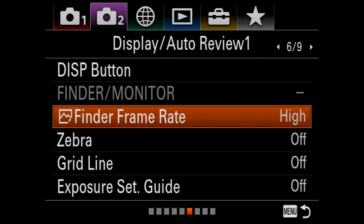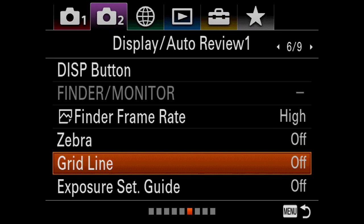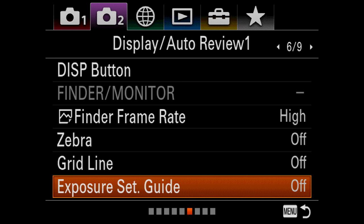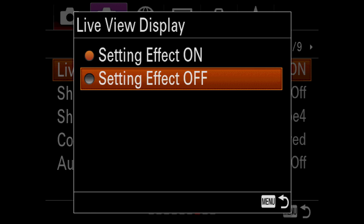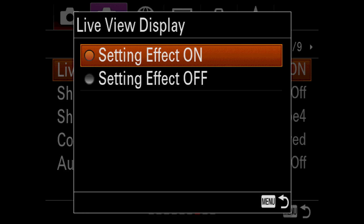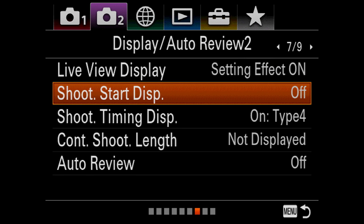The finder frame rate is really fast — Sony hasn't published what it is yet, but it keeps up with really fast action. There are zebras and video setting grid lines. Live view display — generally you'll use setting effect on, but when you use strobes or a studio situation with strobe lights, you'll want to use setting effect off.